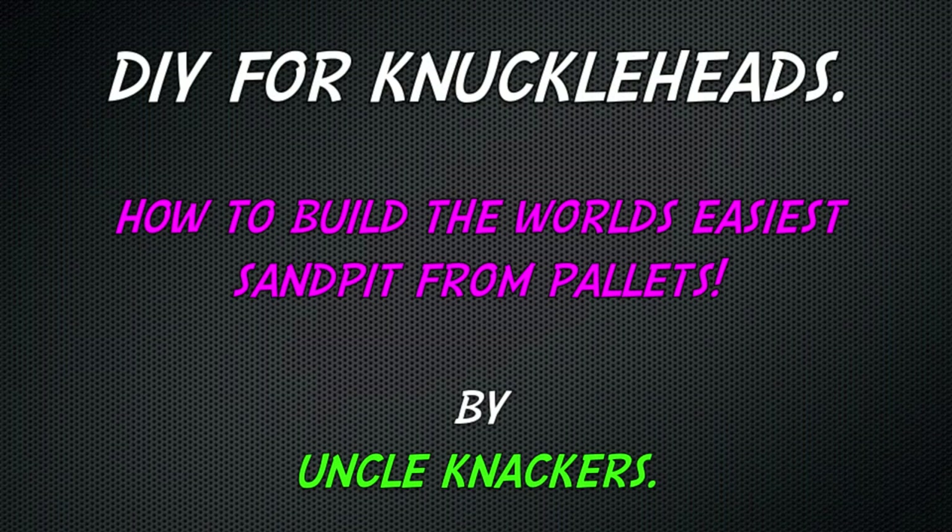G'day Knuckleheads, Uncle Knackers here, and today I'm going to show you how to build the world's easiest sandpit or sandbox out of my favourite thing of all time — beer. Well perhaps not beer, but a sandpit full of beer. That's a good idea, I like it.